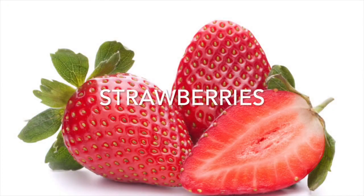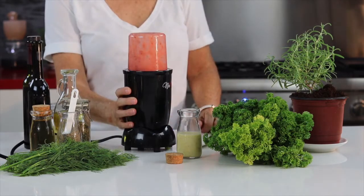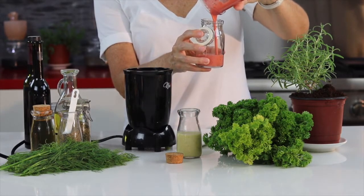To our strawberries we can add a little bit of sesame oil — just a pinch. We can also add some cinnamon.